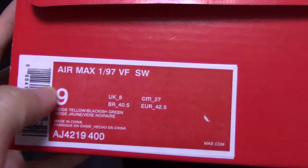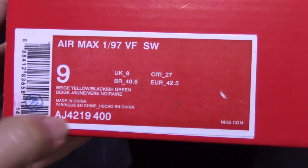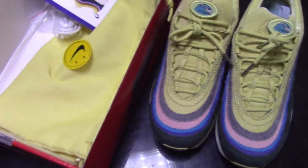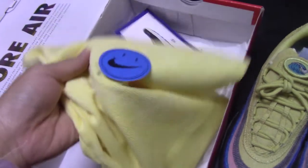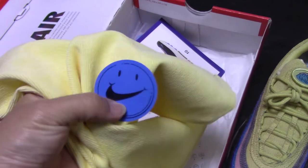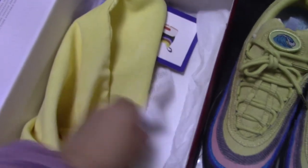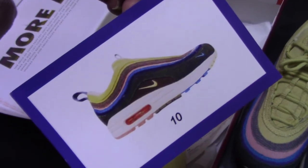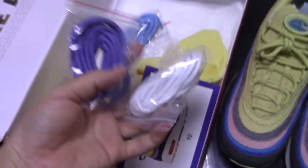For the side tag, you can see the name of the shoes, size US 9, and the code number for this pair. Let's open the shoes to see what comes with this pair. It comes with a yellow dust bag, and both shoes come with a smile tag. So cute. And also white tissue paper and a card.